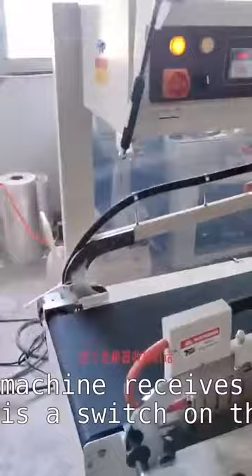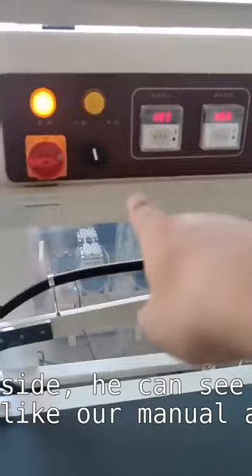Hi everyone. This is the normal operation when the machine receives it. If there is a switch on the opposite side, you can see that it shows our manual and automatic normal operation modes.